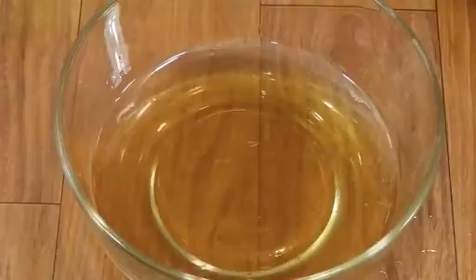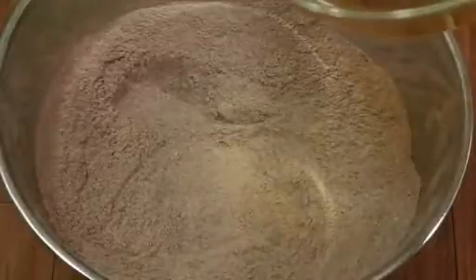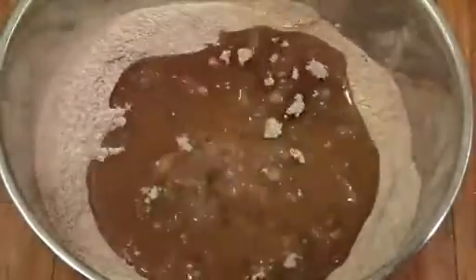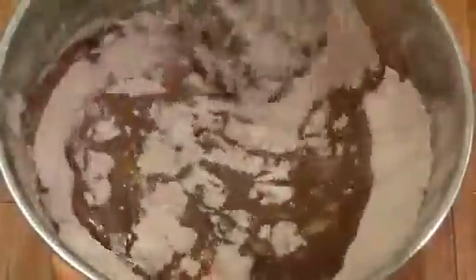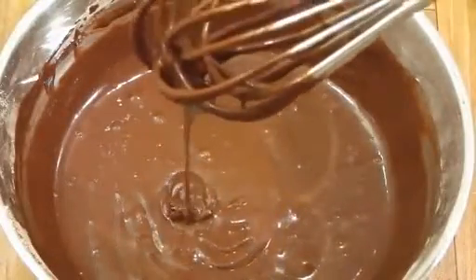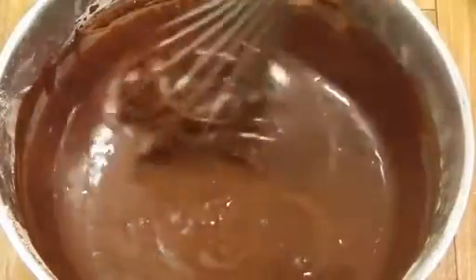Now we just have to mix our dry and wet ingredients and then bake the cake. To the dry mix I'm going to add in my wet mixture and whisk it through. Quick tip: never over-mix your cake batter. Our cake batter is ready — now let's grease our cake tin and bake it.